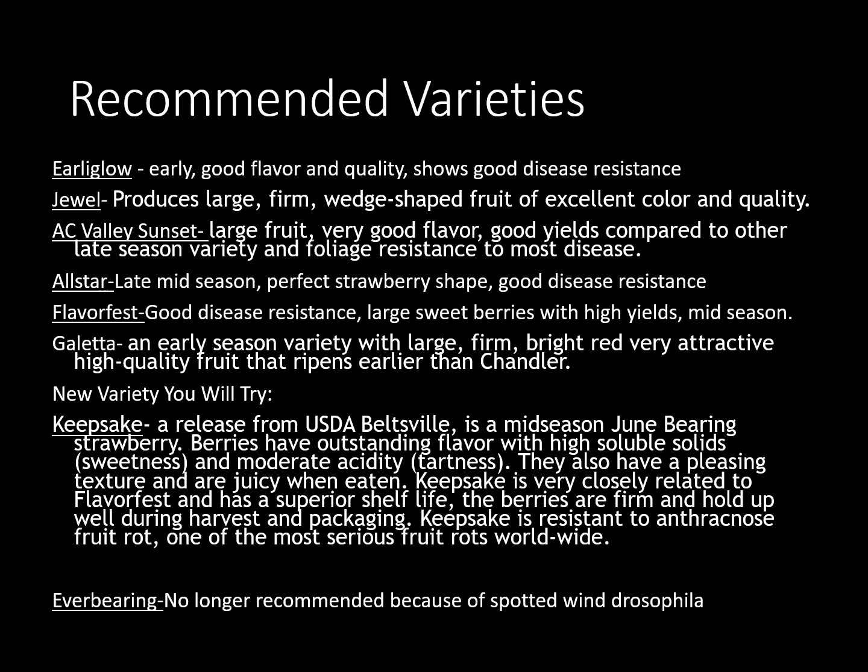Some people have grown everbearing and liked everbearing strawberries, but they're no longer recommended by the university because of the spotted wing Drosophila — it is a fruit fly that is non-native and has come into our area. It's capable of actually laying eggs into the fruit without the fruit having a bruise or a blemish, whereas most of the time a fruit fly only infects fruit that's got a problem to start with. The spotted wing Drosophila can lay right into that fruit, so you may unwittingly eat a fly larva — so right now we're not recommending the everbearing for our area.